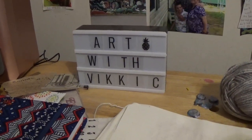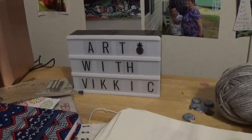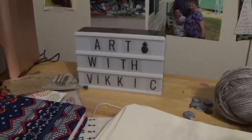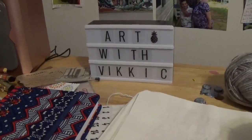Hello, welcome and welcome back to my channel. This is Art with Vicki C. Today I have a little bit of everything to show you — a haul and a new little gadget — so let's get started.